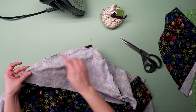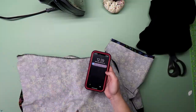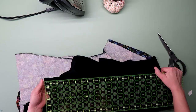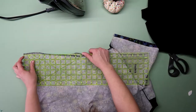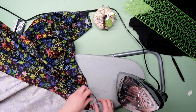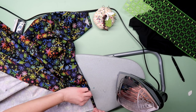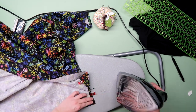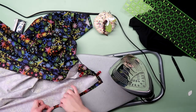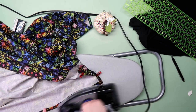I stitched it together along the curve. At this time I was starting to panic a little. A lot of scrub tops have this little slit in the side, so I measured and marked where I wanted it on mine. Remember you need to account for the hem at the bottom. I folded in the shirt on the side the same width as the seam allowance, then folded up the bottom twice to enclose the raw edge. I did that for the front and back and then top stitched it in place.